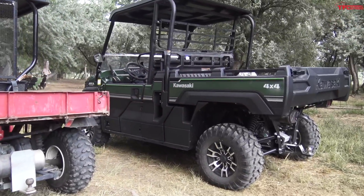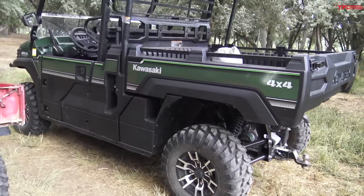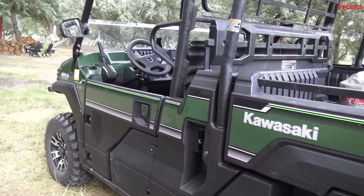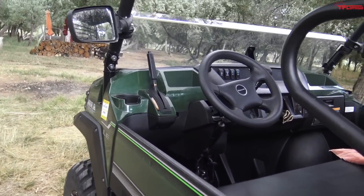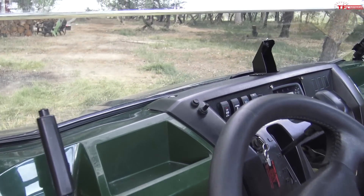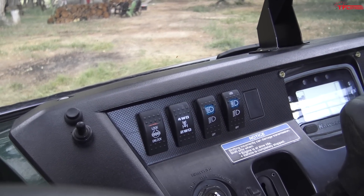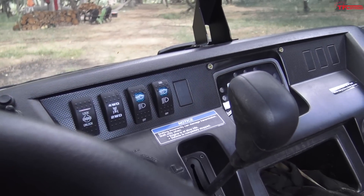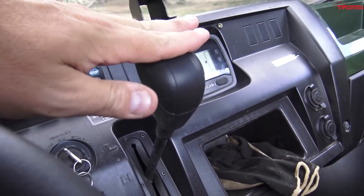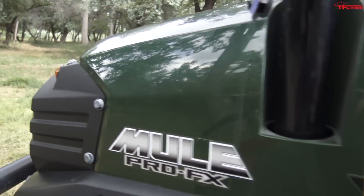Here's a brand new unit — a 2017 Kawasaki Mule Pro FX 4x4 LE with power steering. This one's got all the bells and whistles: four-wheel drive lock and unlock, LED lights, a CVT with high and low gear, and cup holders.